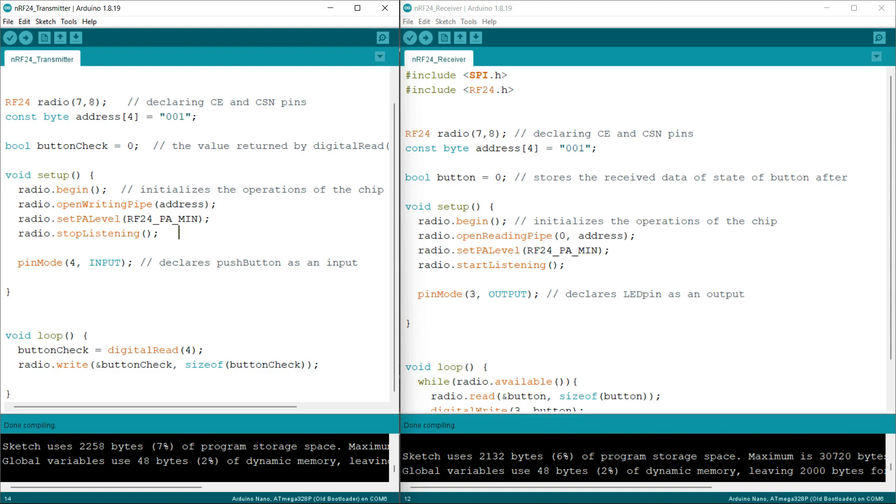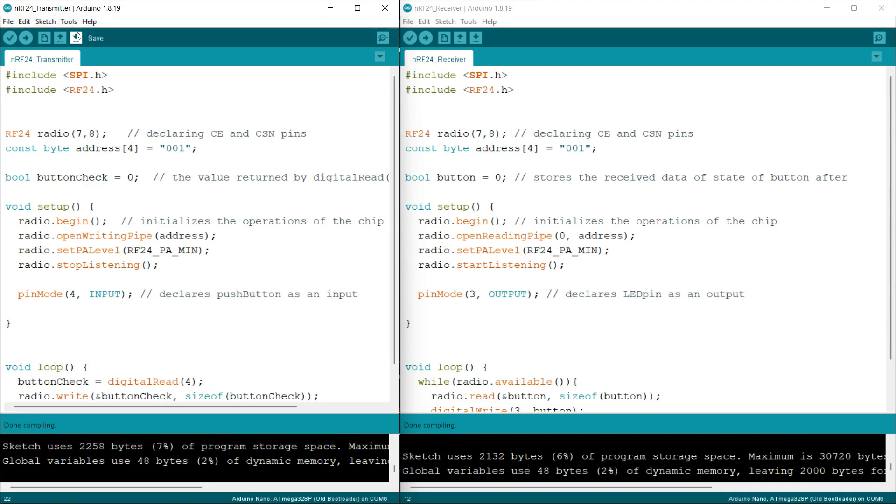In the void loop part, I am setting the pin mode of pin 4 as an input. I am reading the data on pin 4 of the Arduino and storing it in the buttonCheck variable. Then I am sending the data using the dot write function, passing the address of the buttonCheck variable and the size of the buttonCheck variable using the sizeof operator. This was the transmitter code.